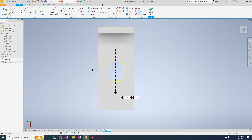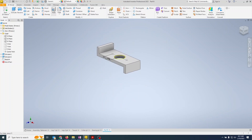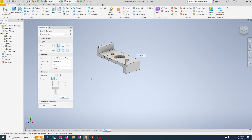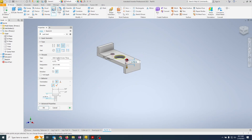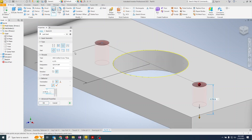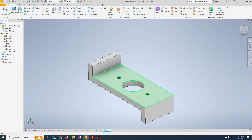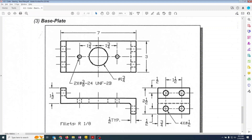At the end of each centerline, I'll place a point, since the hole command requires points. Going into the hole command, we're doing a tapped hole: 3/8-24 UNF Class 2B threads. Selecting unified, 3/8, changing from 16 to 24 threads per inch, Class 2B. No counterbore, all the way through. Hit OK — Inventor adds visual fake threads so you can see it's a threaded hole.